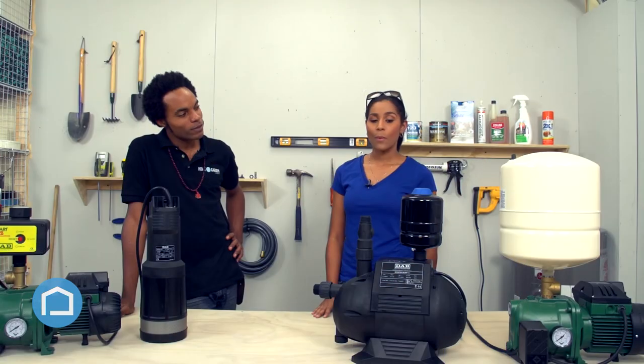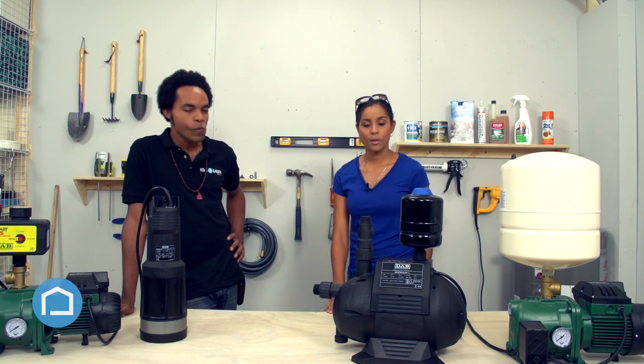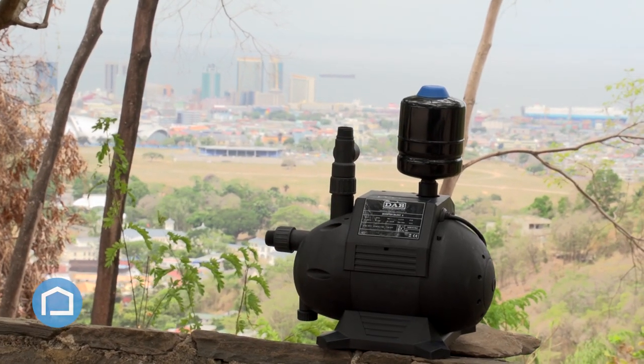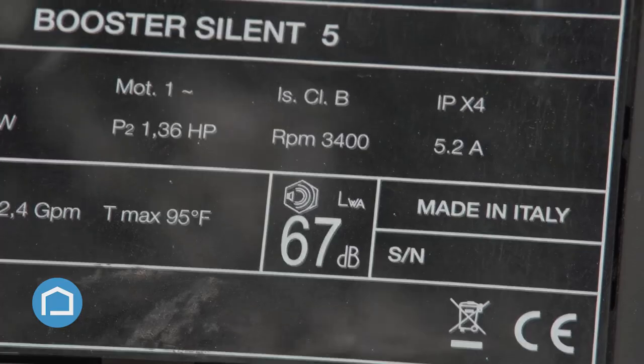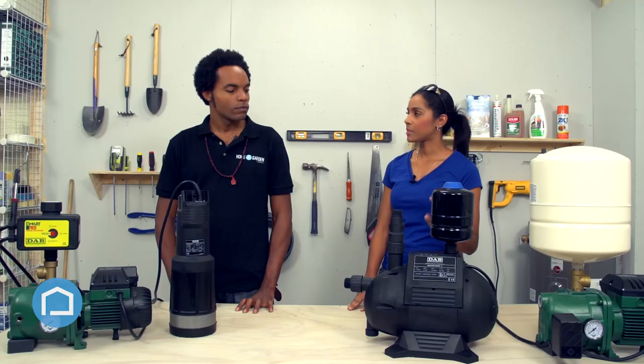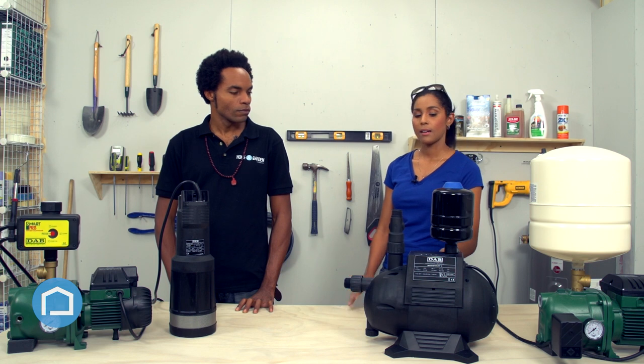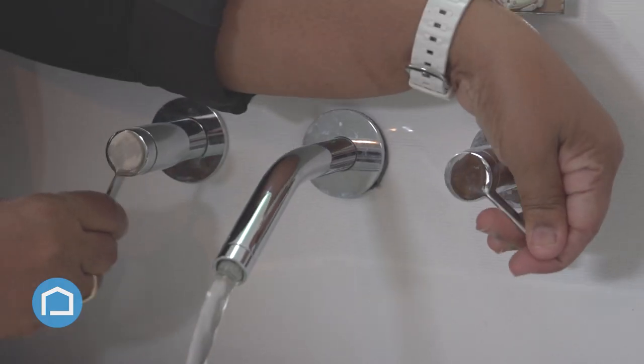So what can you tell us about water pumps? There are a number of different water pumps available, so we'll talk about the booster series first. This is a DAB Booster Silent 5 — we also have a Booster Silent 3. What makes them different is basically the horsepower. This one has a 1.3 horsepower motor, which might be better suited to a small commercial building or a large residential home, as opposed to the Booster Silent 3, which has a 3.4 horsepower motor and is better suited to a small residential home.